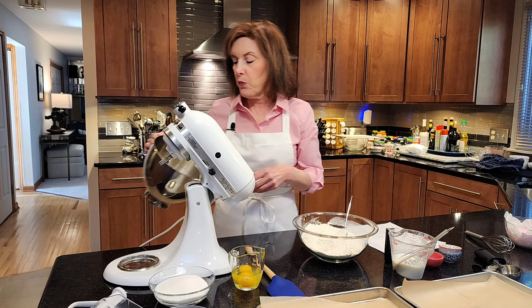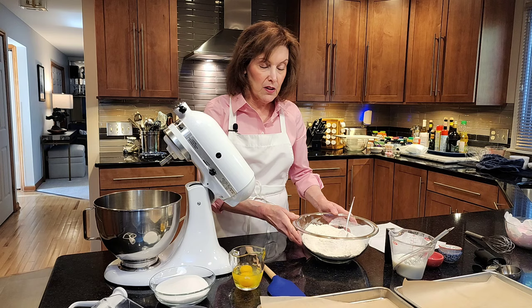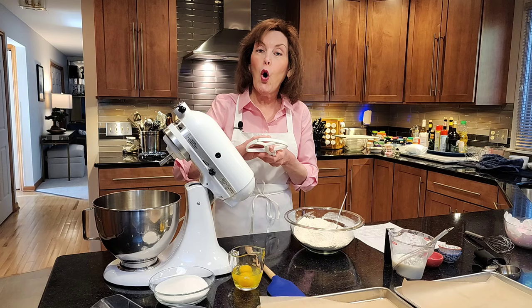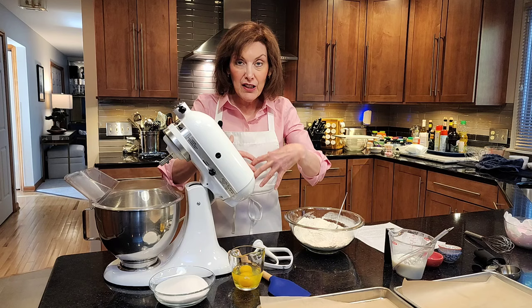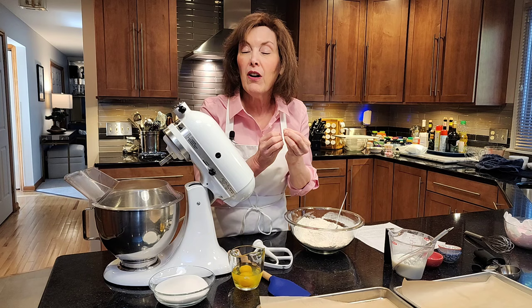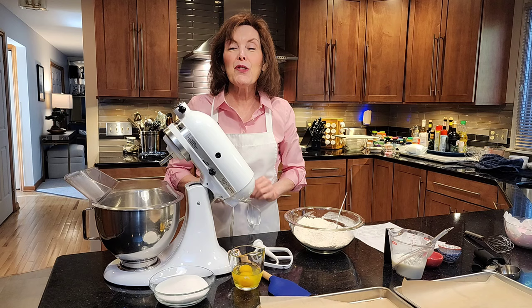In a bowl of an electric mixer I have one stick and three tablespoons — so that's 11 tablespoons of unsalted butter. I'm going to use my paddle attachment, which is always what the creaming method uses. I'm going to get my sugar in there and cream it on medium to high speed to force air into the butter. Those little air cells — because solid fat holds air — are going to work together with the baking powder like a team, and they're going to help create beautiful, uniform, tiny little holes in our bunny cookie cakes and help them rise.